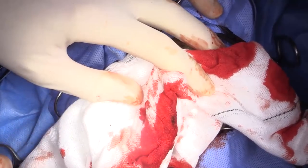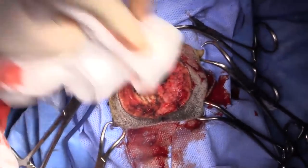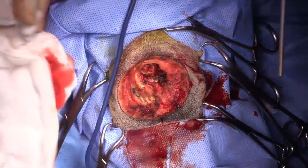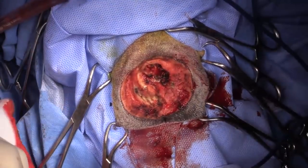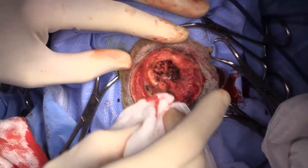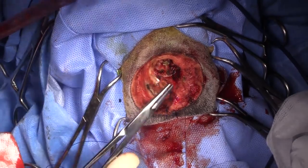We did get a CT scan but it was basically normal — there was just a little bit of soft tissue contrast uptake right near the opening of the nasal passage. The CT scan of the lungs was normal. So I'll go ahead and start my closure now. Can I get some 2-0 PDS? I'll just do some simple interrupted sutures up here.